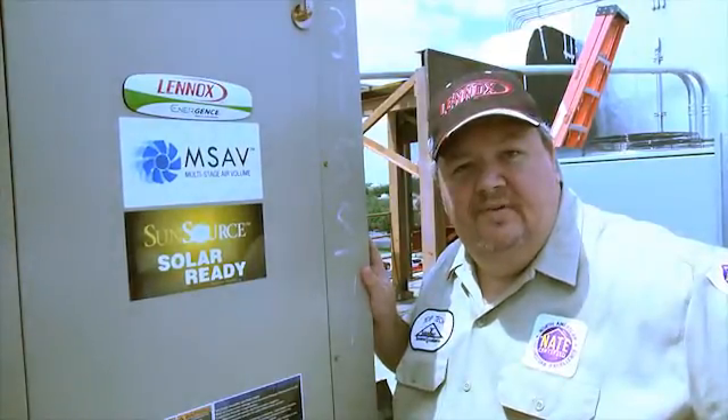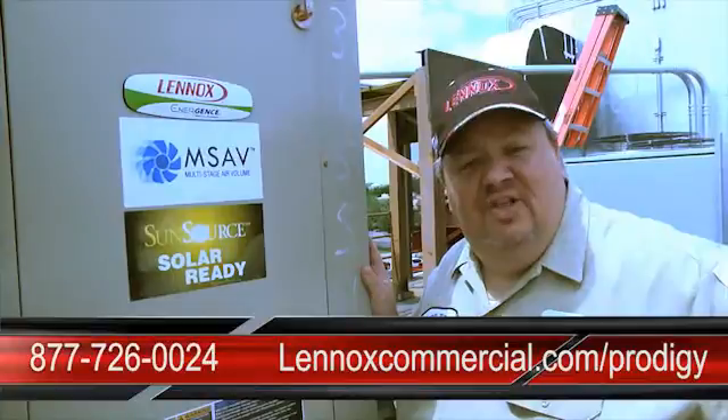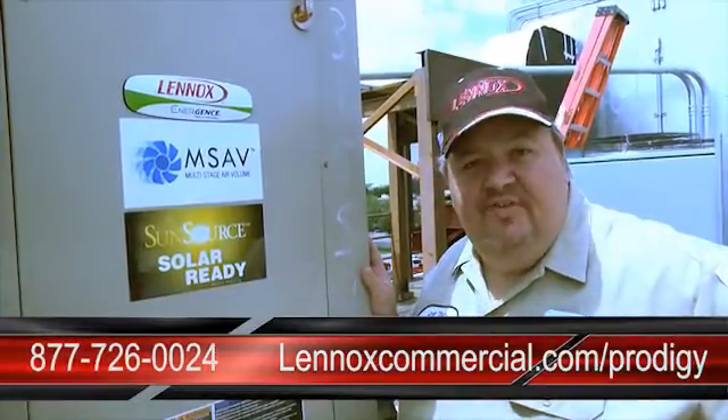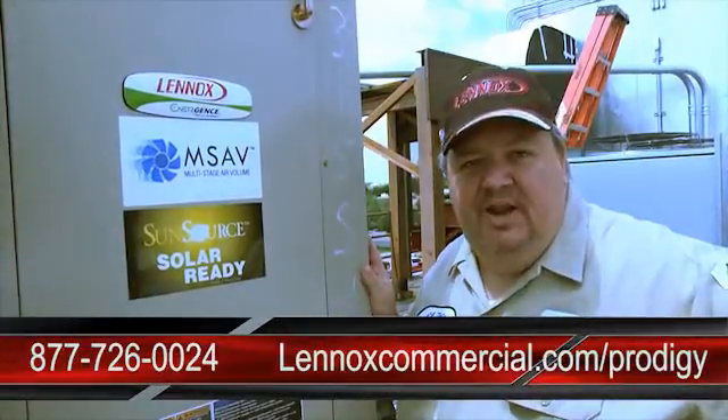Thanks for joining us today on our review of the new Prodigy 2.0 control board. For more information regarding Prodigy 2.0, please contact your Lennox sales representative or visit www.lennoxcommercial.com/prodigy.